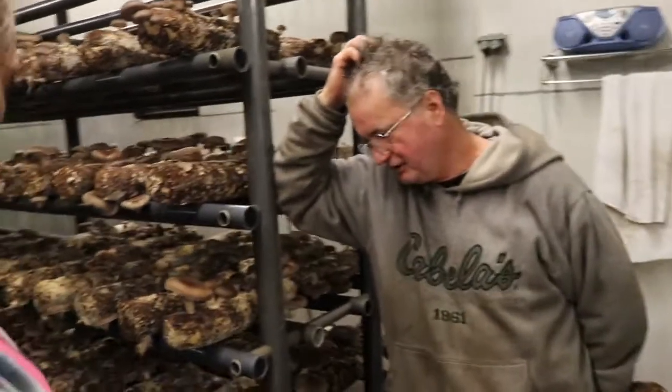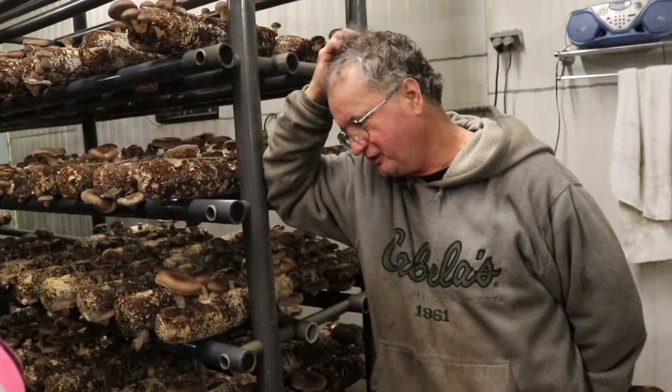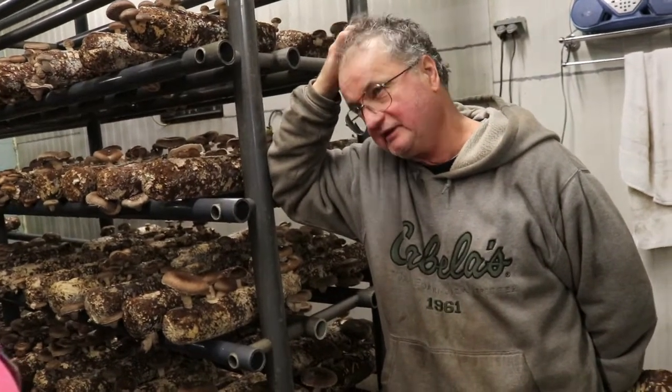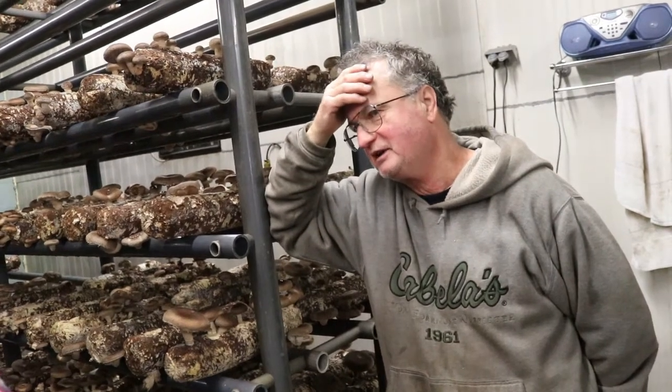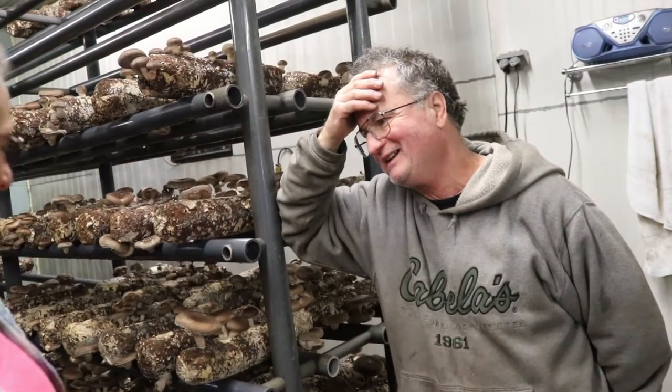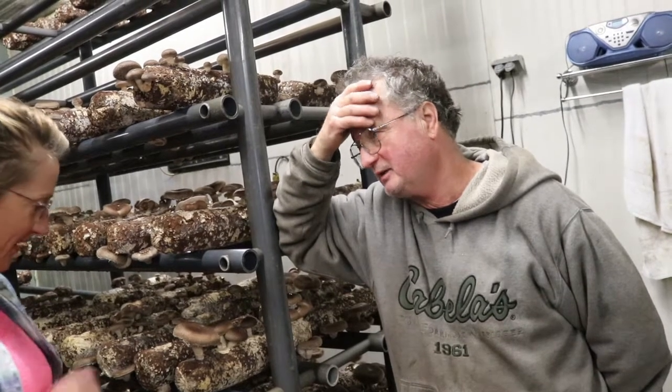On average, wholesale goes anywhere between four or five dollars a pound, and retail about seven or eight. At the markets in the summertime they go twelve or thirteen. So on average it's probably about five dollars a pound.